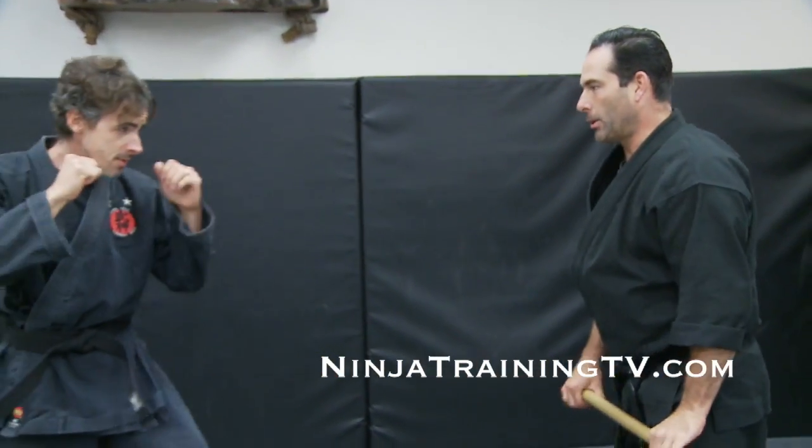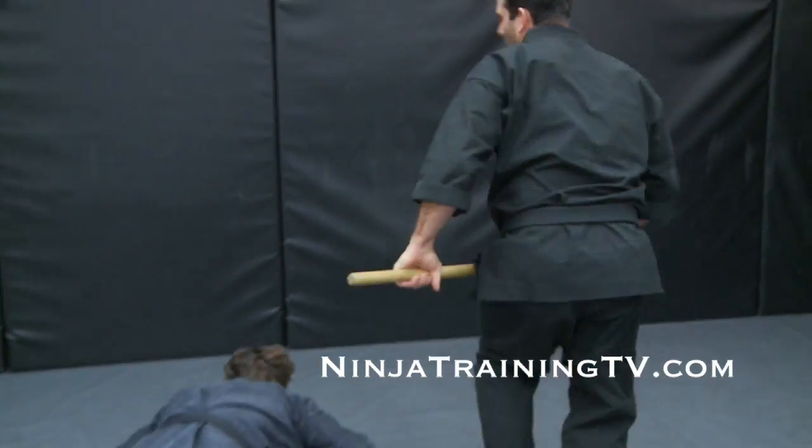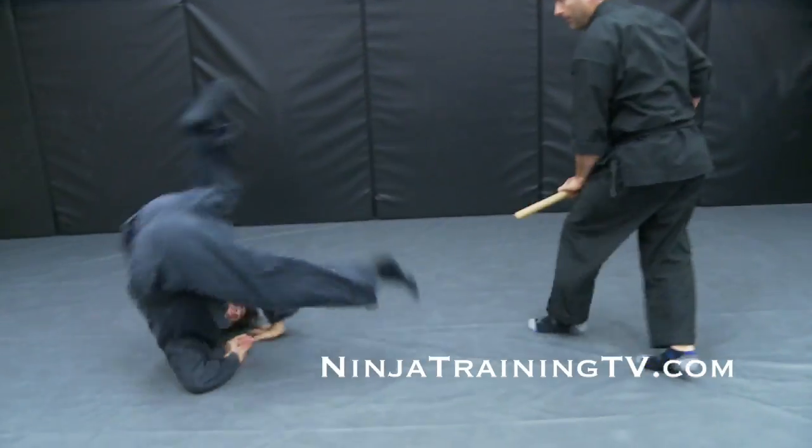So let's do Gunseki Atoshi. Gunseki Oshi. And Gunseki Nage.